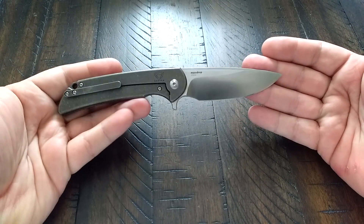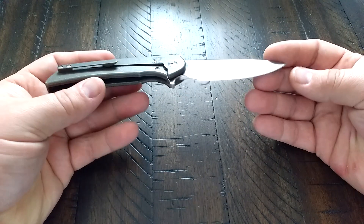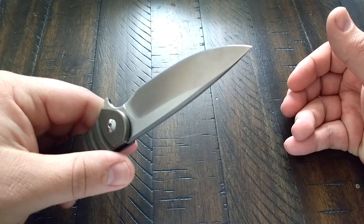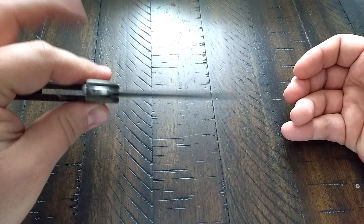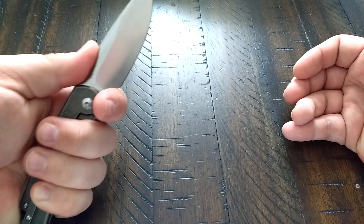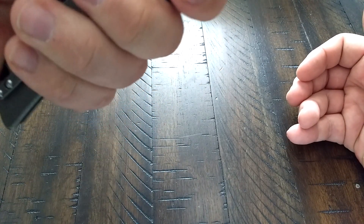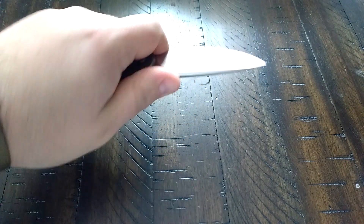If you actually use that flipper it's going to go. Blade is 3.4 inches and the overall length is 7.6 inches. It is a thick blade steel, I admit that, but they put a nice grind on it and it cuts very well. It was not the sharpest from the factory, but that doesn't really bother me because I do all my own sharpening. I put a nice bevel on it. Really nice finger choil — I have XL hands and my finger fits in here no problem.